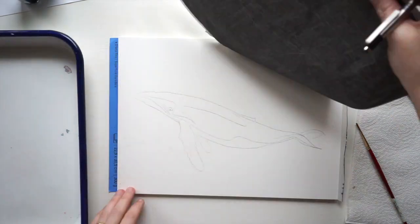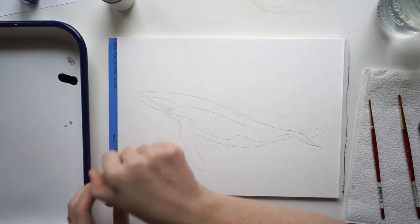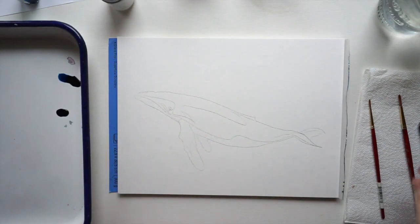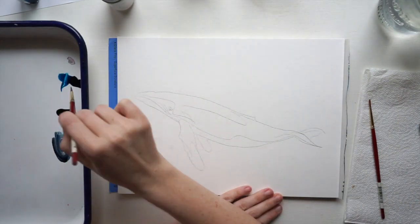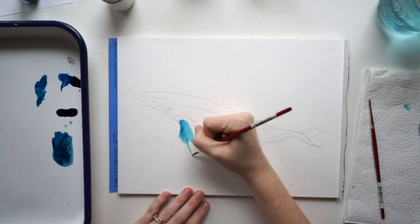When I do my outlines, I do the outline of the animal and then I mark where I want the darks and the highlights to be. The colors I'm using today are Norway Blue and Black, and I'm just going to mix those until I get a nice navy and start laying down some color.